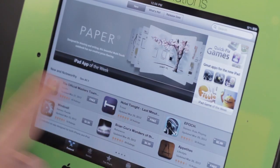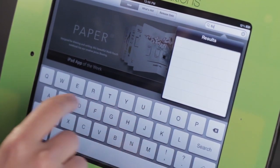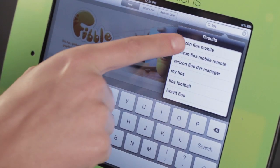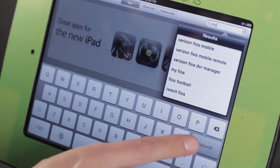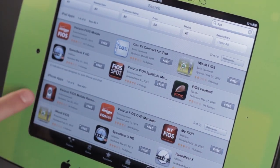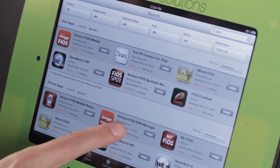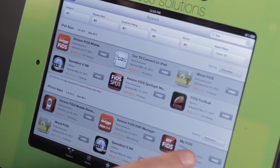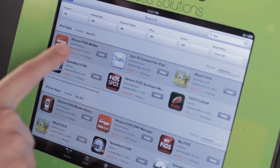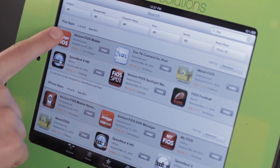So if we come here to the App Store, let's do a search. We can search for Fios or we can search for Verizon — either way we're going to get the same result. I'm going to go ahead and tap Search so I can see all of my options. I don't want the iPhone app; I want the iPad app because they are different. You'll notice there's a DVR manager, My Fios, and a Fios remote, but there's really just one main Fios mobile app. This is the main one.